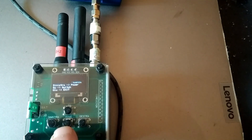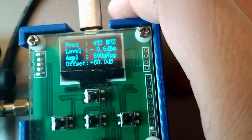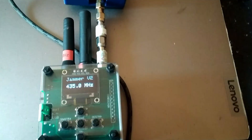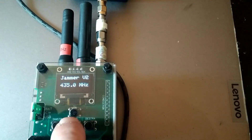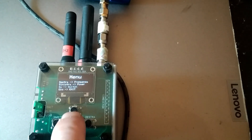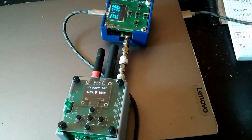I use JLC PCB for my boards — it is very inexpensive and the quality is very good. I'm not an expert; I grow my experience every time I create a project and design a new PCB. The PCB I designed for this project is not very good, but I try to improve by watching YouTube videos of expert people explaining the various aspects of PCB design. I still make a lot of mistakes, but I learn by experimenting.